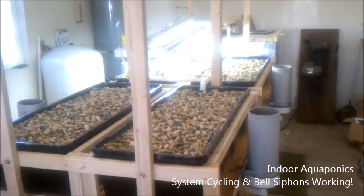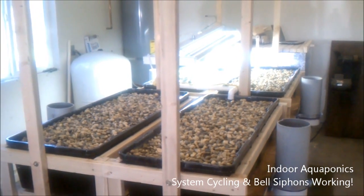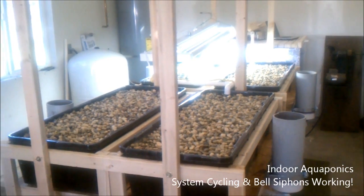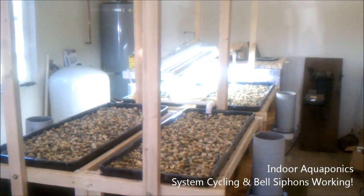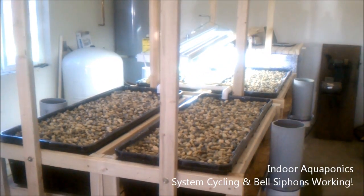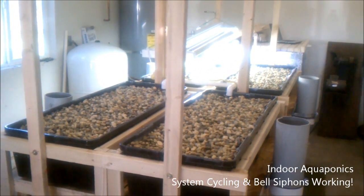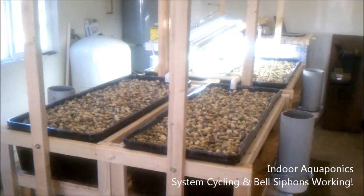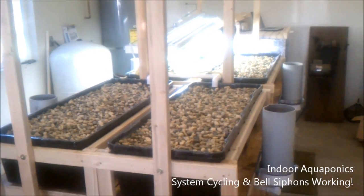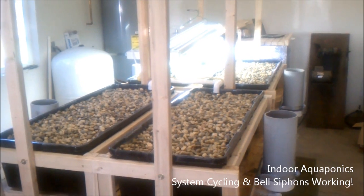Okay, so that's the first tour of our indoor aquaponics setup. I'll go ahead and keep you guys updated on the progress of the system. I'll probably do a water test in the next week or so after the system has had a chance to cycle for a while — so anyway, stay tuned and I will update you guys soon.